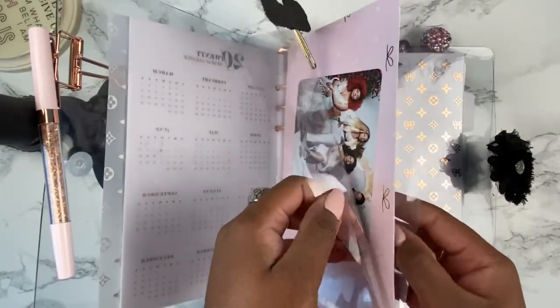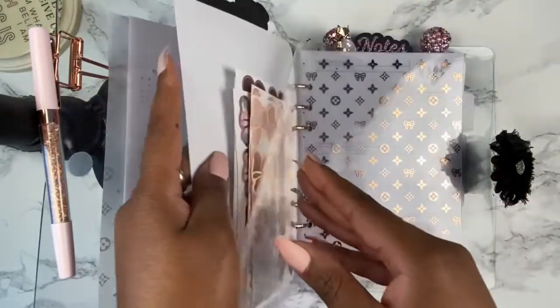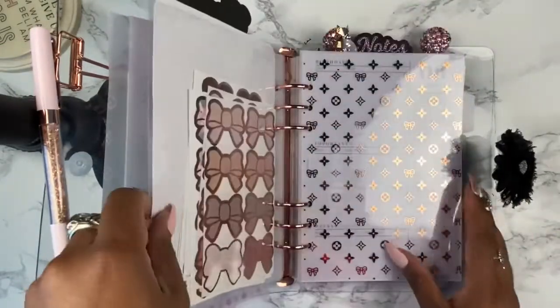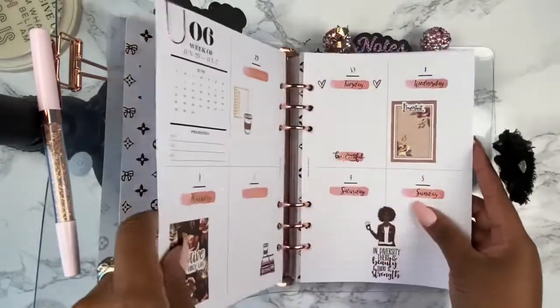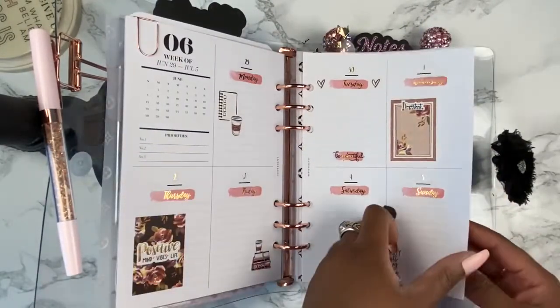This is a laminated pocket folder that I made — it's side or top loading. This name clip is available in my shop. More of that pretty pattern again, this time it's on acetate. This is my 'this week' spread — I'm going to be posting a video for this soon.